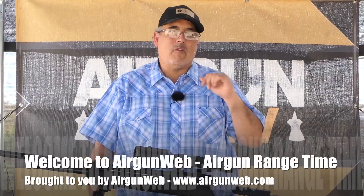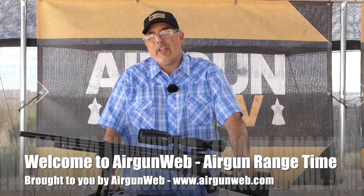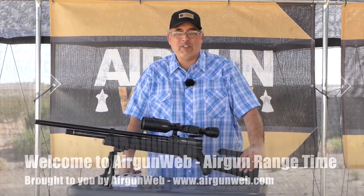Hey there everybody, it's Rick here with Airgun Web, your home for old school airgun reviews and where we tell you the facts not fluff. What do you do if you want to make your airgun quieter than it already is? Let's talk about it.